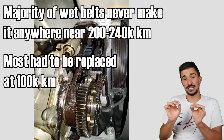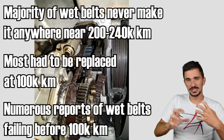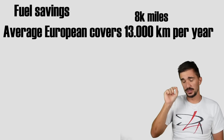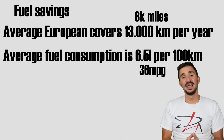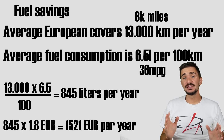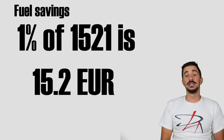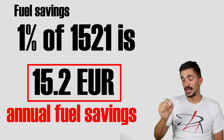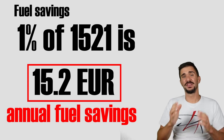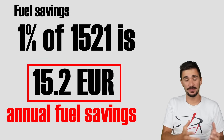There are numerous reports of wet belts failing before the vehicle ever reached 100,000 kilometers. But wait — we are forgetting the 1% fuel savings. Let's crunch the numbers. The average European covers 13,000 kilometers per year. At an average fuel consumption of 6.5 liters per 100 kilometers, that's 845 liters annually. At 1.8 euros per liter, the total annual fuel cost is 1,521 euros. One percent of that is 15.2 euros. That's how much a wet belt saves the consumer per year — 15.2 euros in exchange for the financial and environmental burden of thousands upon thousands of prematurely failed engines.